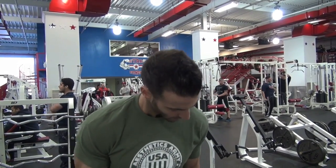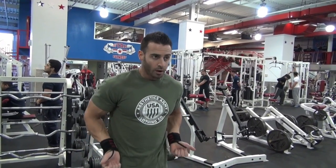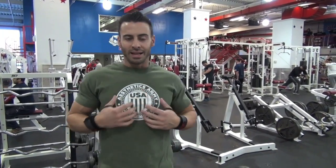The first exercise I'm going to show you guys is the drag curl. This exercise is going to focus pretty much on the long head of your bicep. What you want to do here is keep a shoulder-width grip, and you want to stay in line with your body when you do a drag curl. You're going to start here and go all the way up to the bottom of your chest. If you can get higher, go higher up to the middle of your chest. Some people don't have that range of motion, so I can only go up to the bottom of my chest. Stay alongside your body for the whole set.